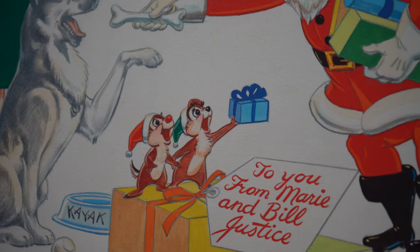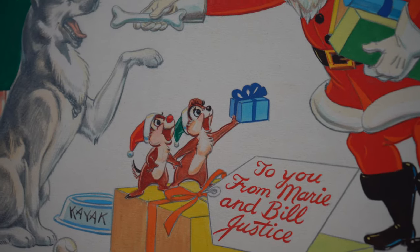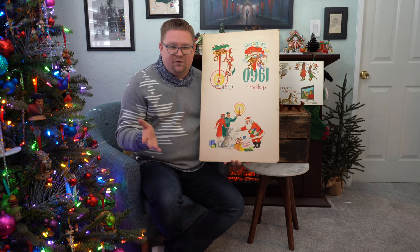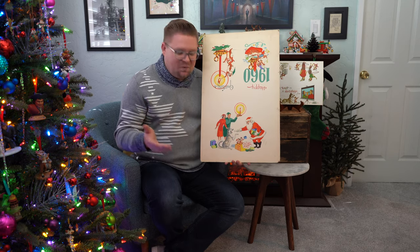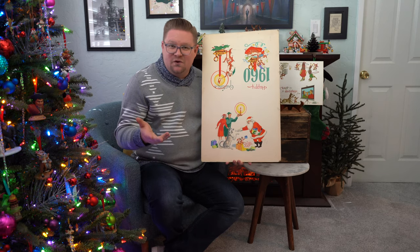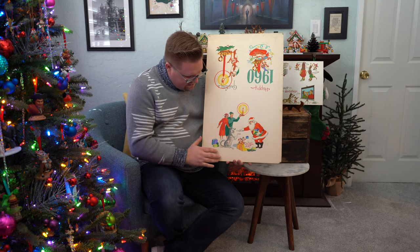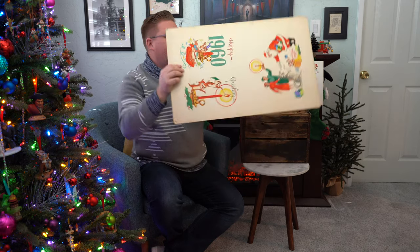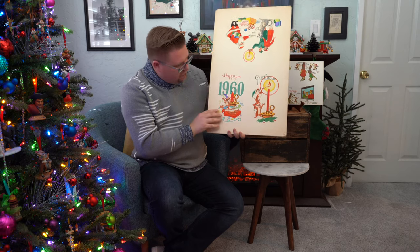Chip looks a little feminine — maybe it's Chipina — which I'm assuming is just some rendition of them. He used them in a lot of different personal pieces and artwork. But nonetheless, you can see you've got your design or variation of Chip and Dale with Santa Claus here. This would have been the inside of the card, and then I'm going to flip this guy around and we can see two more pieces.